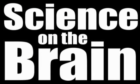Science on the brain with Marshall Brain. Hello and welcome. Today we are going to start by doing something just a little bit different.